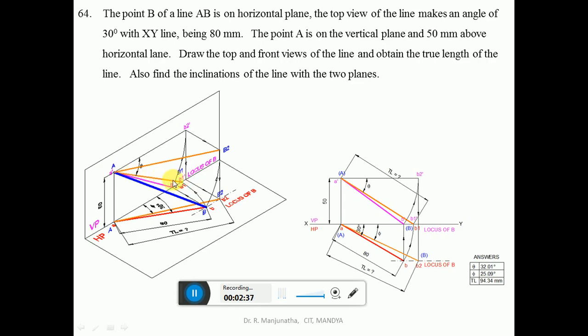The inclination made by this true length with respect to HP is theta. Since A is on VP and B is on the horizontal plane, the line is in space. With A as center, take the radius of AB, draw an arc rotating point B so that both A and B are on the vertical plane. Once both are on the vertical plane, that gives the true length.